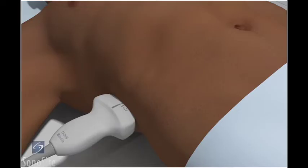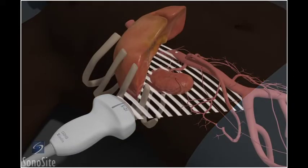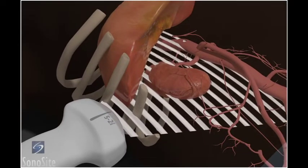It may also be necessary to move the transducer proximally along the mid-axillary line to visualize the kidneys using an intercostal approach. Using this approach will result in rib shadow artifacts overlying the ultrasound image.